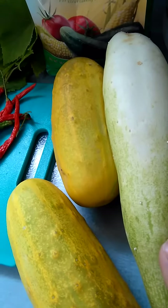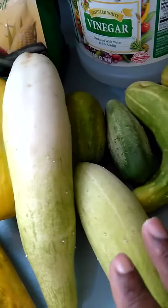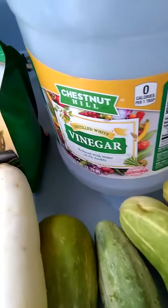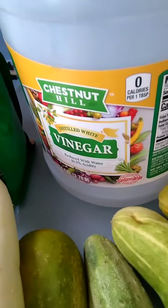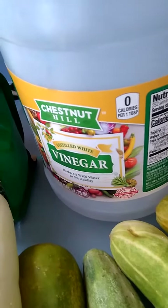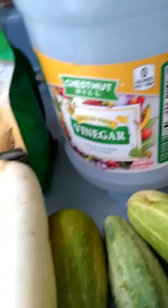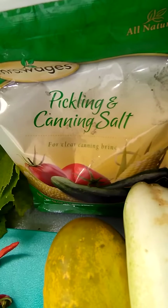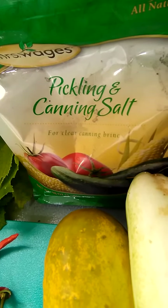So what I'm going to do is accommodate — I'm going to make it work. Then I have my vinegar. My vinegar here is white vinegar, and then I have my pickling and canning salt. I have that here.